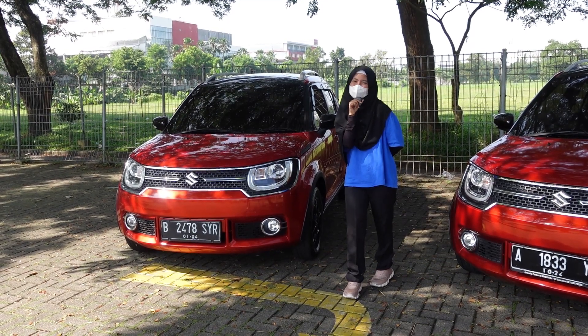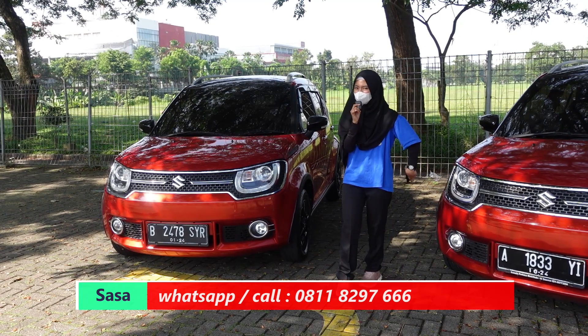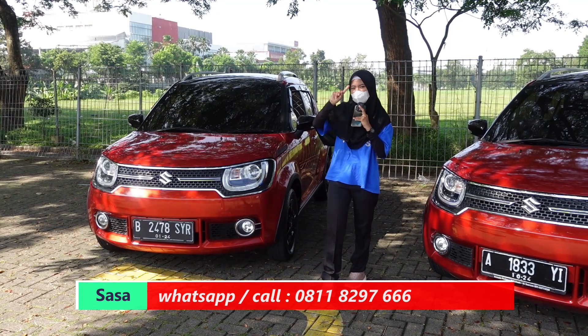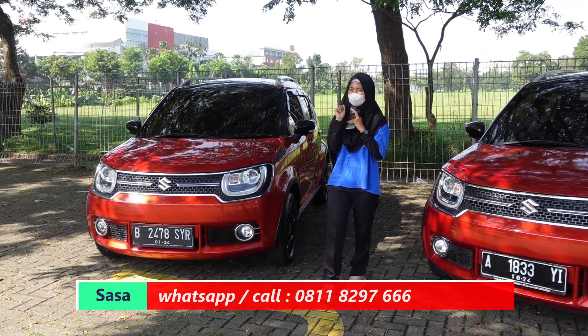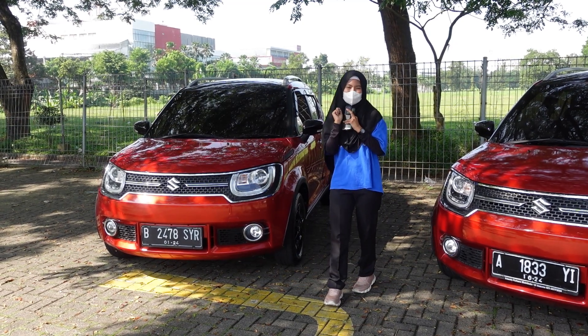Langsung cari salesnya aja. Sasa mau review kakaknya nih - teman-teman yang mau lihat review adeknya bisa cek link di atas ya. Untuk info lebih lanjut dari mobilnya bisa cek di bawah, cari nomor salesnya aja.